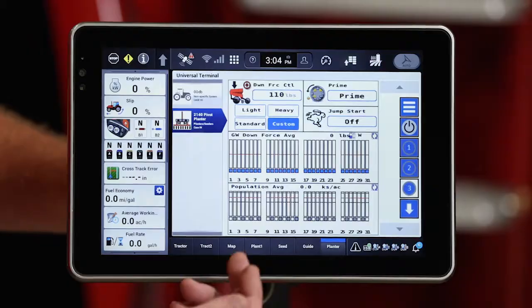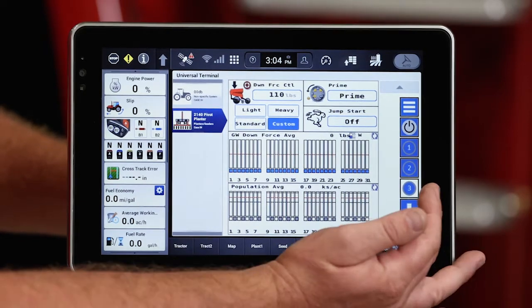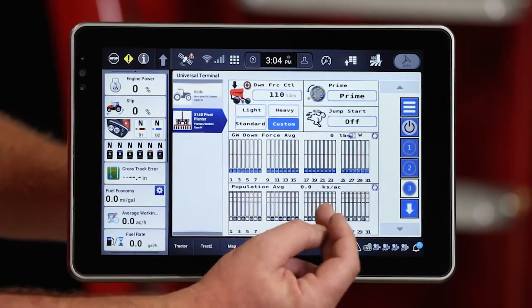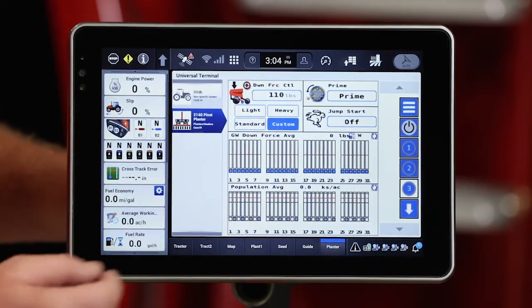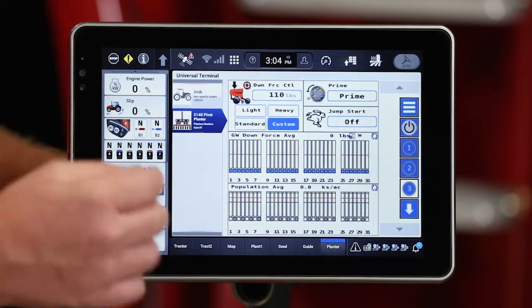How do I know that? I can look at my Universal Terminal screen under Run 3 and I notice that on my population graph every other row is disabled, so that my even rows are the only ones with the white box that are actually going to be measured in planting that seed.